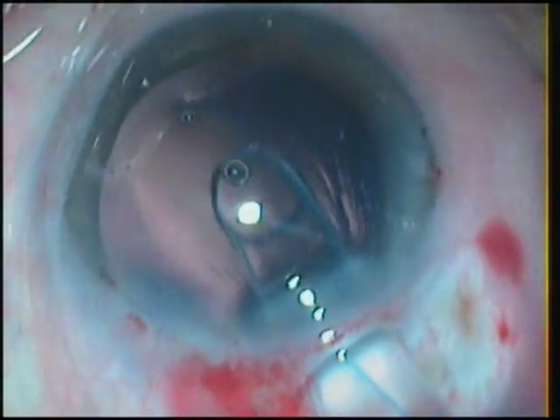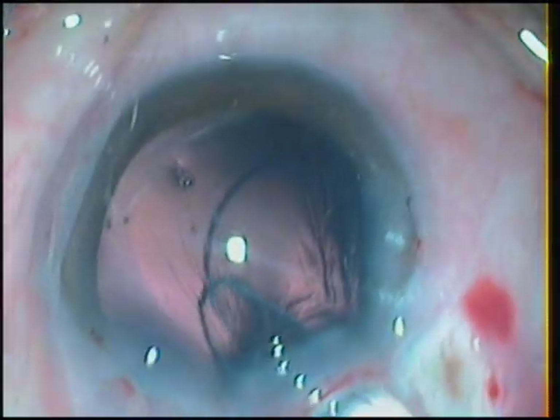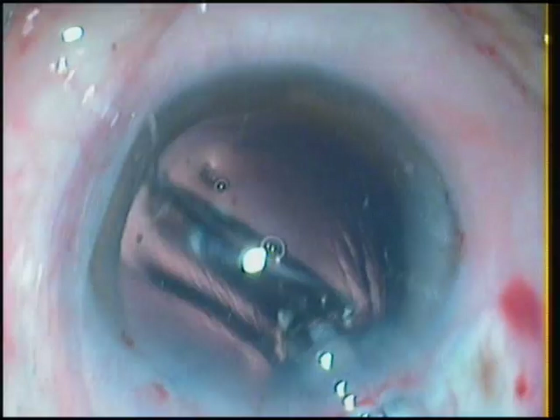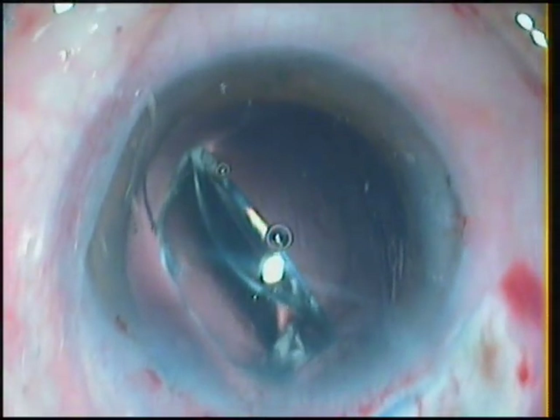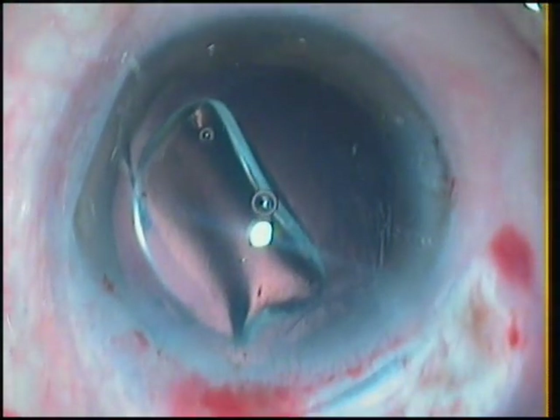The lens is loaded in the cartridge, the piston advanced, the lens advanced inside the cartridge, and then the implantation process begins. Inserting the cartridge in the eye, the leading haptic is delivered in the bag. The optic comes out, but then the trailing haptic breaks off. Now I have a lens with only one haptic in the eye.